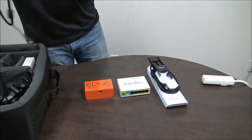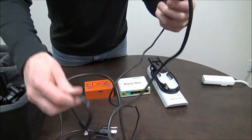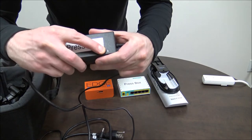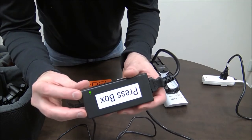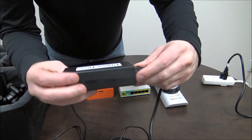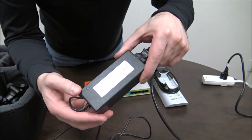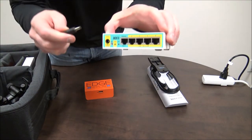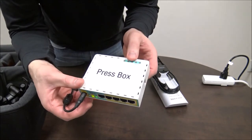The next thing we're going to do is give power to the press box router. Grab the router power supply — it says press box on it. It actually comes in two cables; you can pull it apart, so just make sure that it's plugged in all the way. You'll be able to tell because when you give it power there will be an LED light. After you give it power, you can see that the LED light is on. If you unplug the cable, the light will come off, so just make sure when it's plugged all the way in that the light is on. The other small end goes into the press box router. You'll see the power light will come on and the router will boot up.